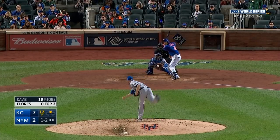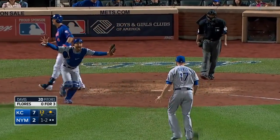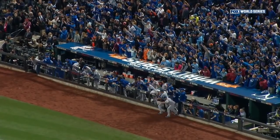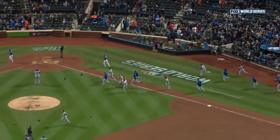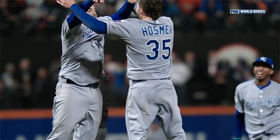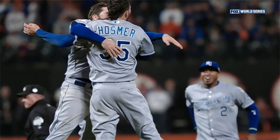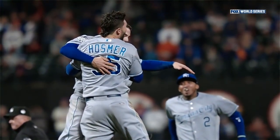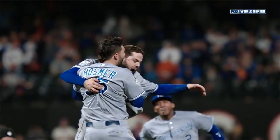The 1-2 again — inside corner — the Royals! 2015 World Champions! The Royals! The Royals!